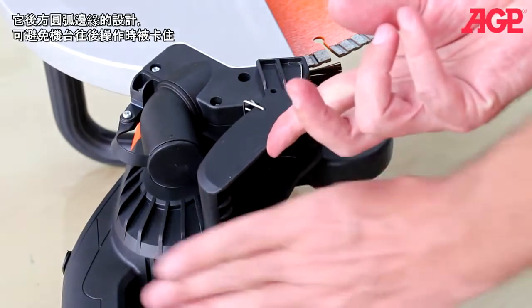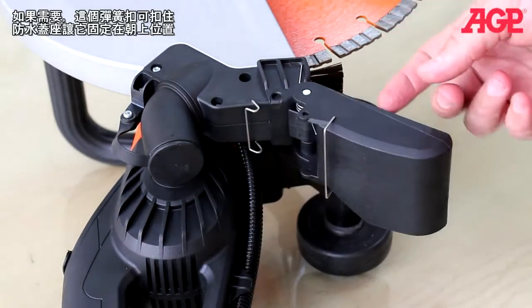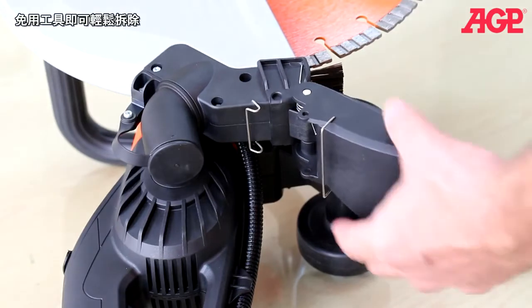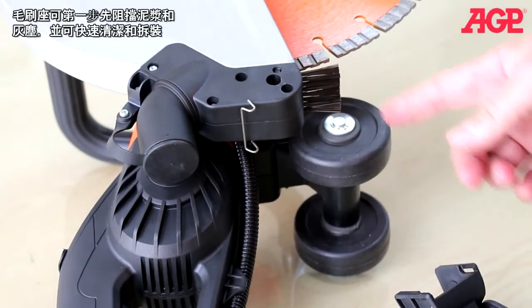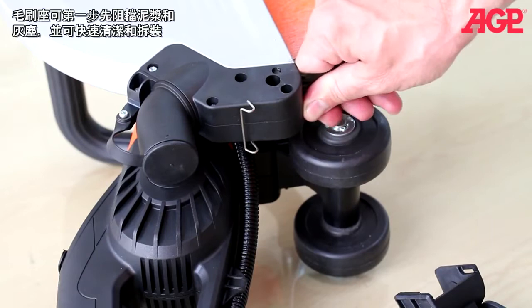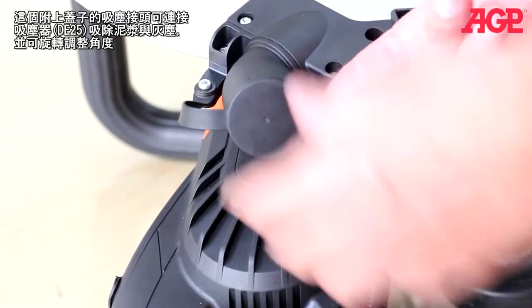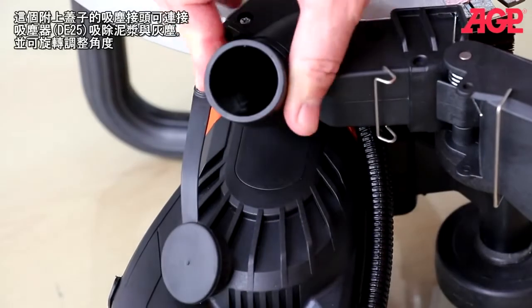The splash guard has a rounded rear edge to avoid catching when cutting in the backward direction. There's a clip to fix it in the upward position if needed, and it's tool-free removable. The brush acts as the first barrier in slurry and dust containment and is quick removable for cleaning and replacement. There's a vacuum port with a cap for attaching a vacuum cleaner such as the D25 to collect dust and slurry, and it swivels.